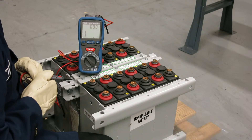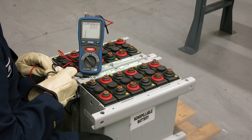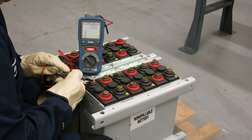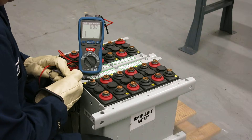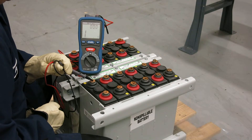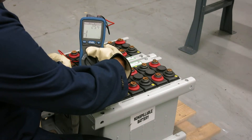The way this measurement is made is with an insulation resistance tester, commonly called Omega. One of the test leads is placed on the post of a cell. The second test lead is placed on a screw so that it is a grounded source, and we then push the test button.